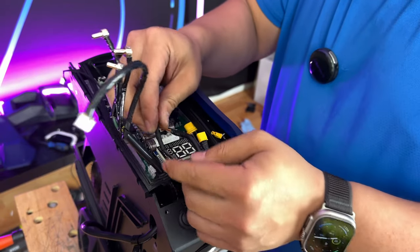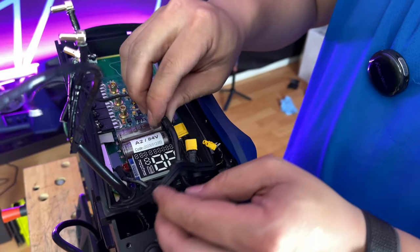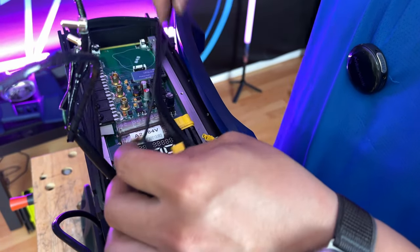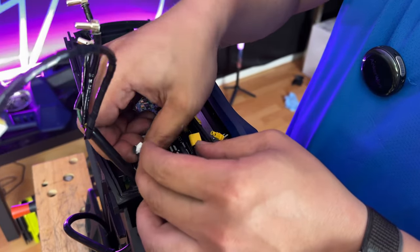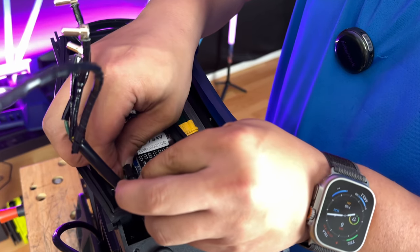Now we're going to go back and plug back in all the cables that I unplugged to replace the seal. I only have to do this because I replaced the seal. If you do not replace your seal, you should only have to plug in your motor phase wires as well as the hall sensor.